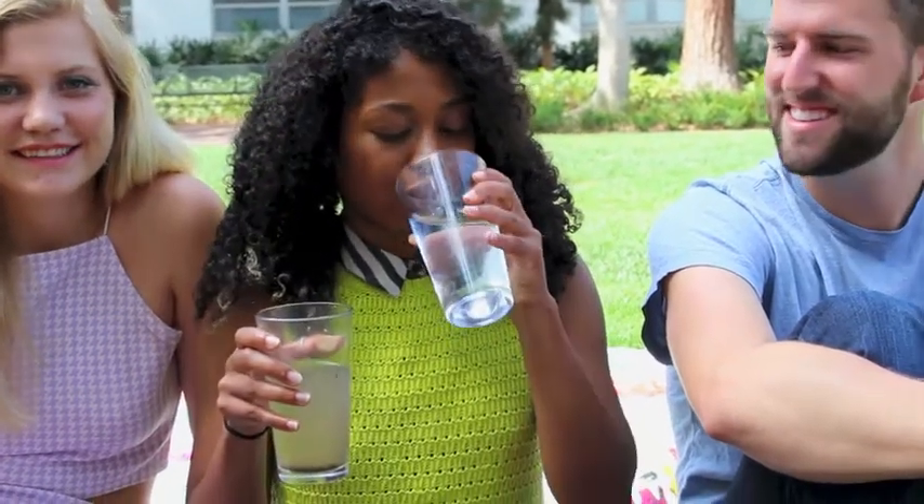With your help, we can turn this into this. We'll see you next time. Bye.